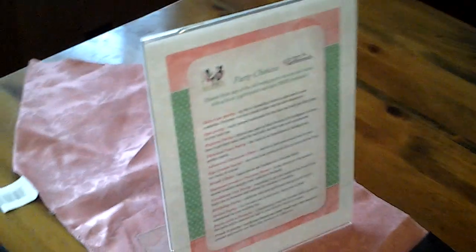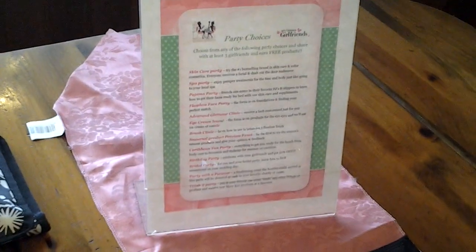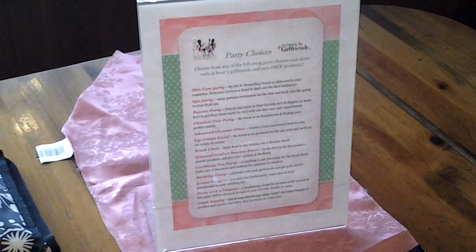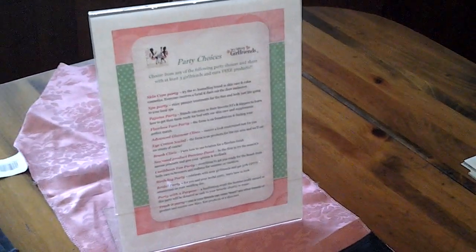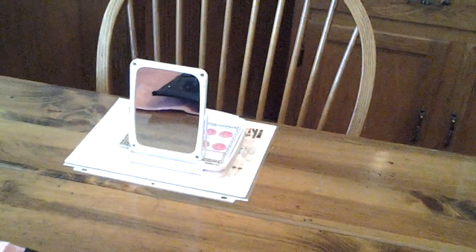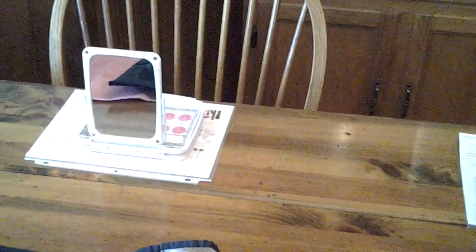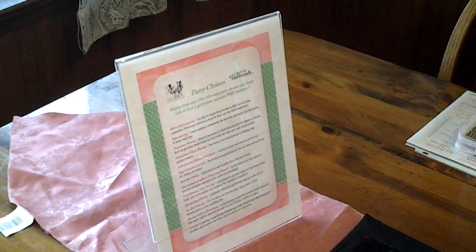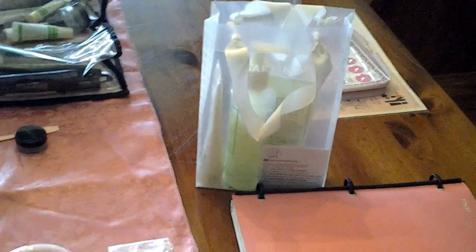Another thing I have at the party is my party choices flyer — I've gone back to using this, and it's framed. It shows all the different types of parties that I do, which helps me get second appointments booked. I ask them to get together again and try some of those other things, enabling me to get them on a lot more products than just skincare from that first appointment.